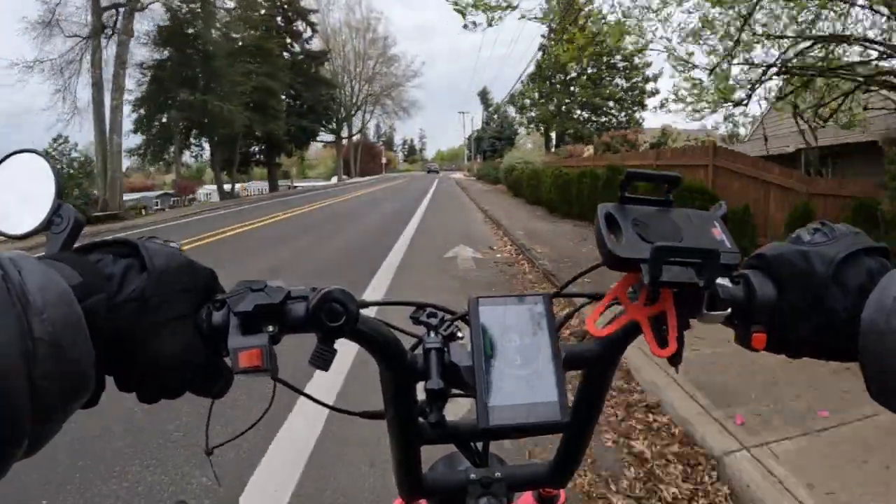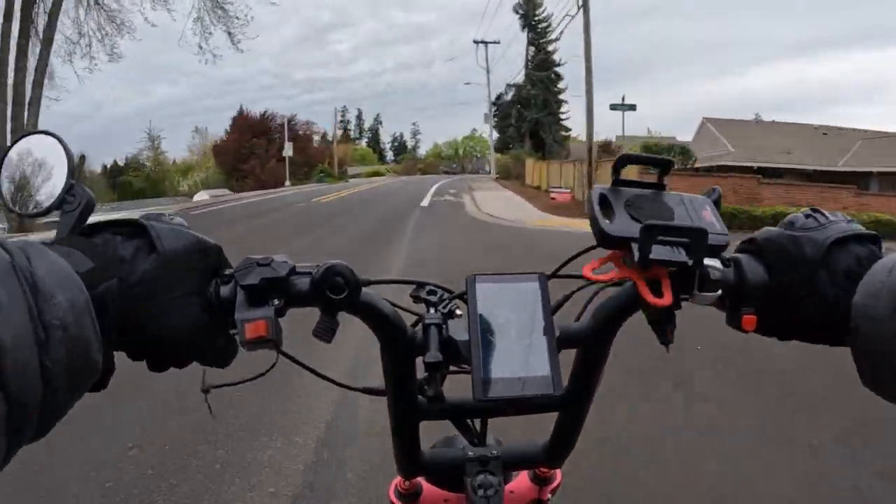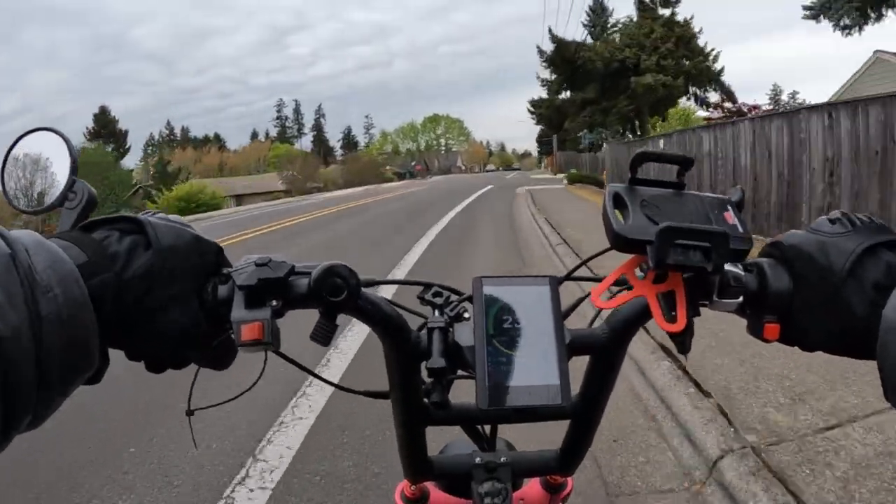Once in a while the Grizzly just wants to go — it's a quick bike and it likes to show off its speed and power.